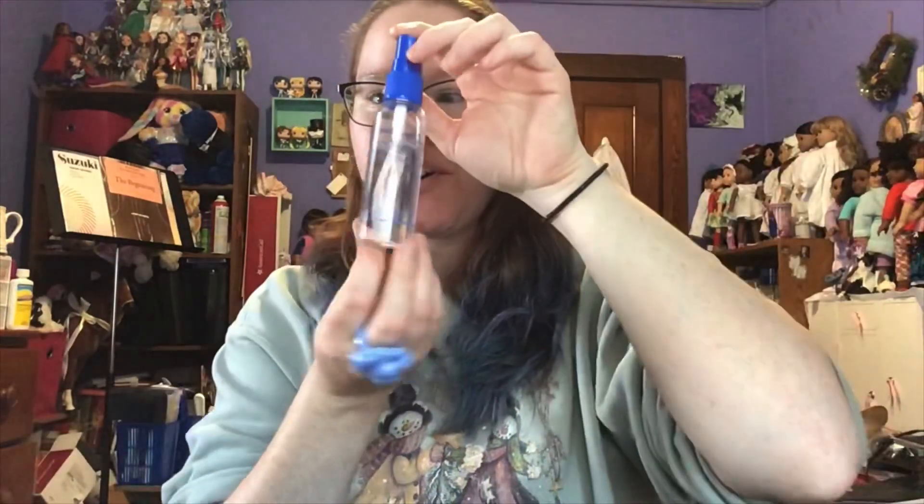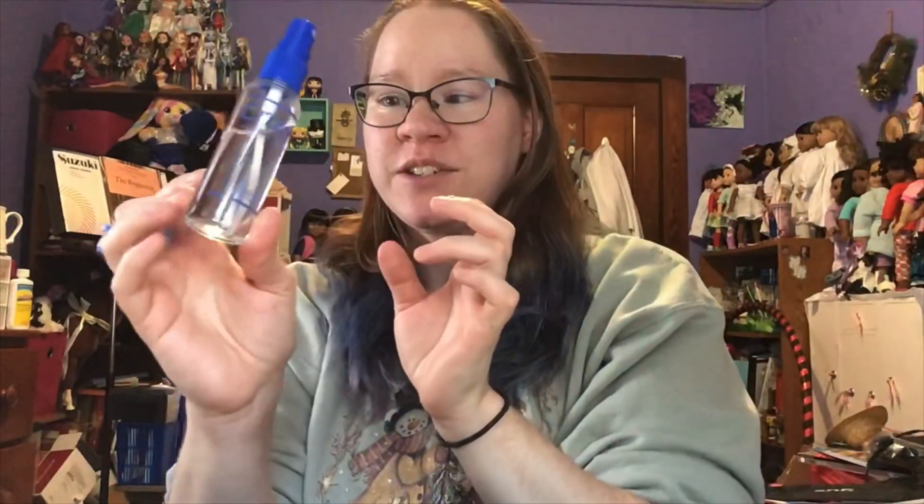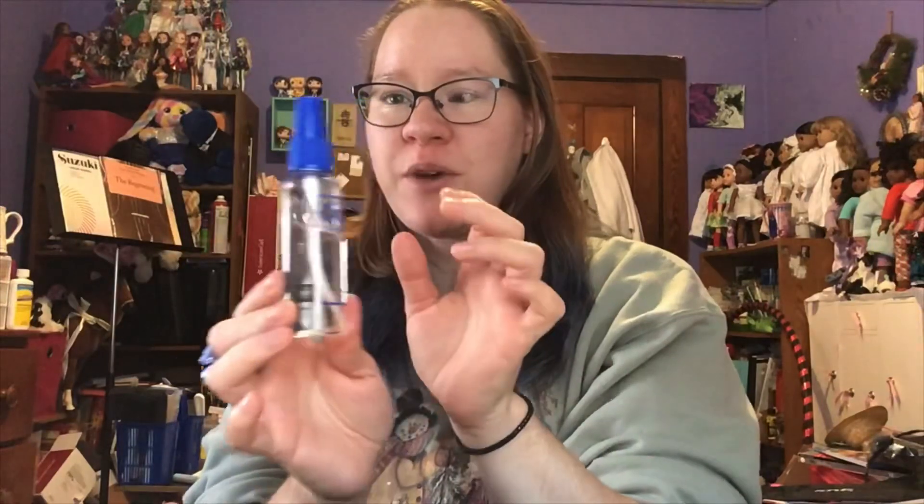I did put some of this alcohol in the spray bottle, so I will try the spray method. Basically, let's get started.